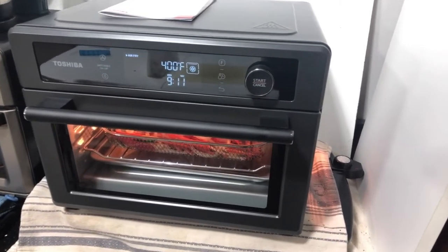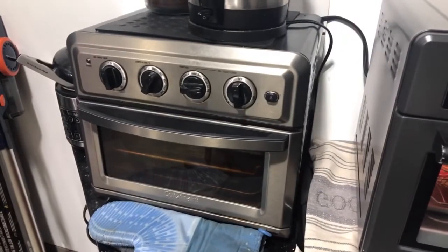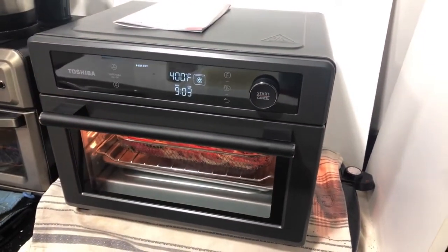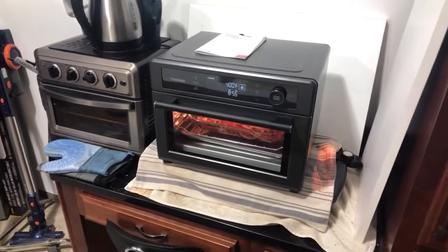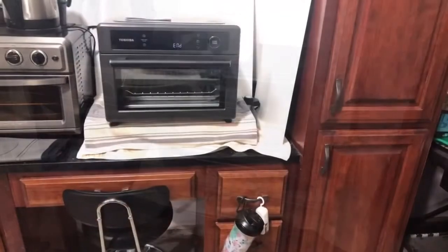I'll take it out, toss it, put it back in if needed, and then show you the finished product. It's the Toshiba air fryer and I'm just going to make comparisons versus our old Cuisinart. If anyone's wondering about the setup, this is our garage kitchen — our regular kitchen is being remodeled.